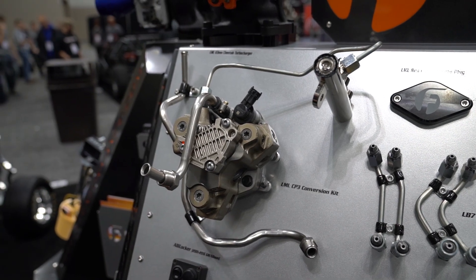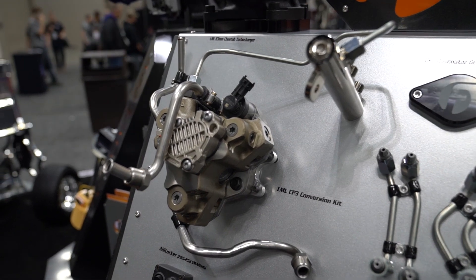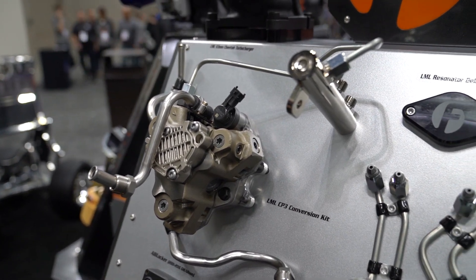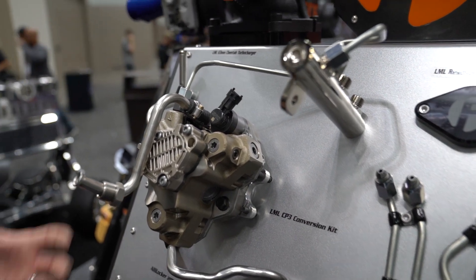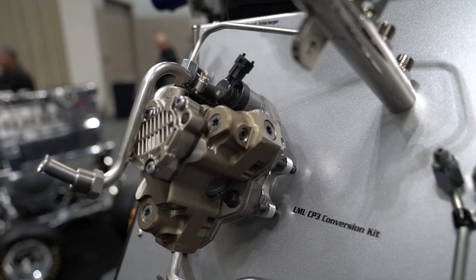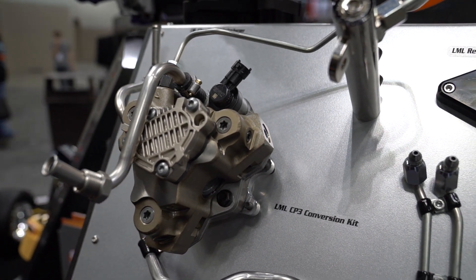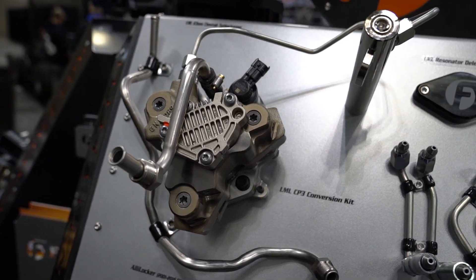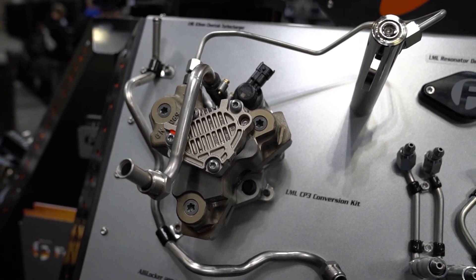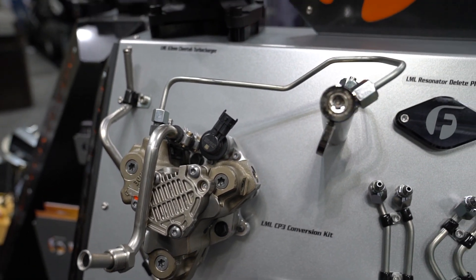The CP3 is kind of the gold standard of reliable injection pumps. It was a really good design. I think it was a cost saving measure for Bosch to come out with an aluminum body pump and have high pressure pumping elements that were externally ported. Saved some money, but it was a less than reliable design. We see trucks that are just completely factory trucks with even mid 50, 60, 70,000 miles that have failed the fuel system.